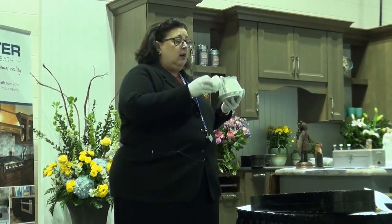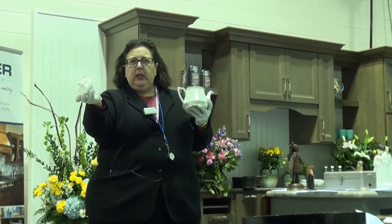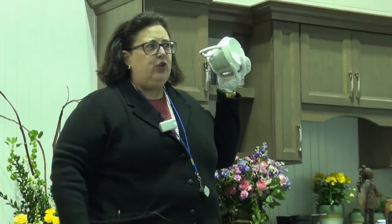Hi Sandy, nice to see you. Okay, so we've got this. This is called lusterware, right? Purple luster. That's when they put a particular type of glaze over the bright white ceramic. This is bone china.